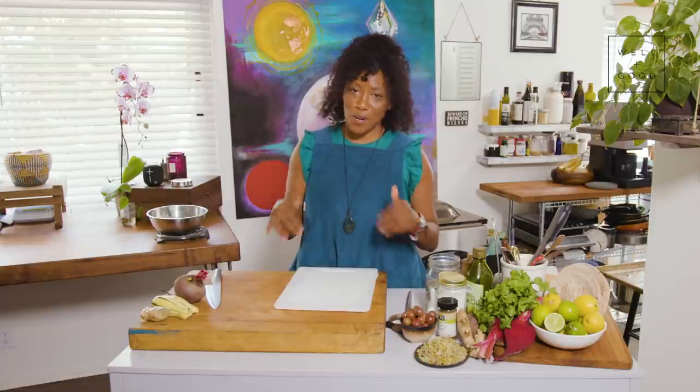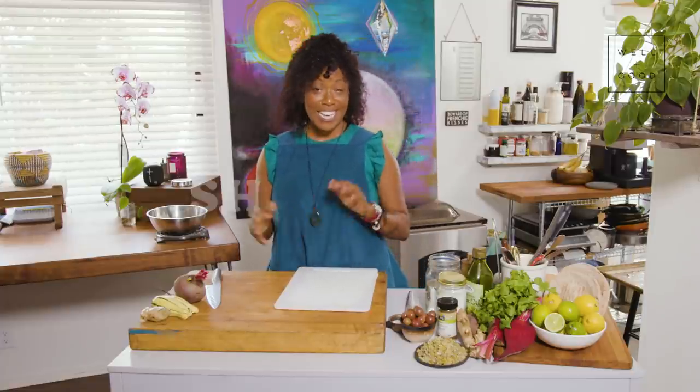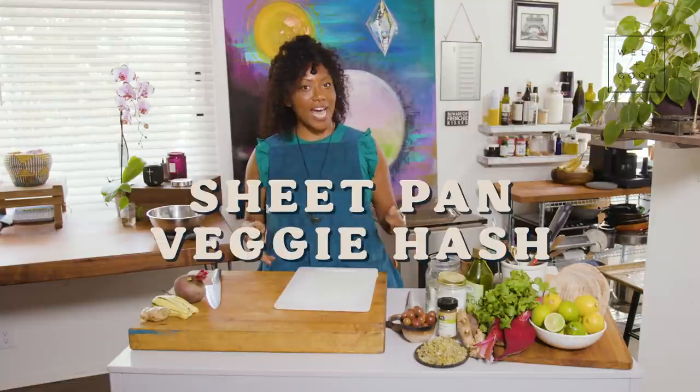Hello, my name is Nyesha Arrington, and this is Cook With Us with Well and Good. This recipe is so easy. It's like one of those lazy go-to recipes. It's a sheet pan beet and squash hash.